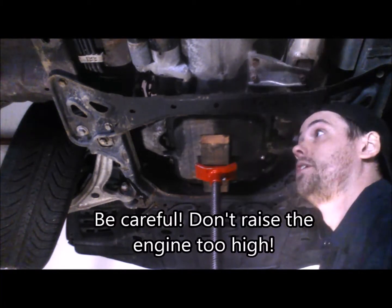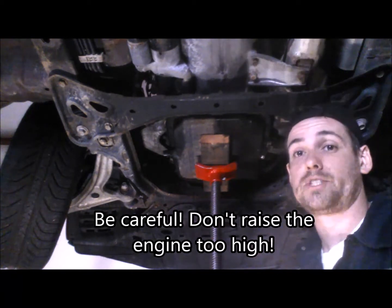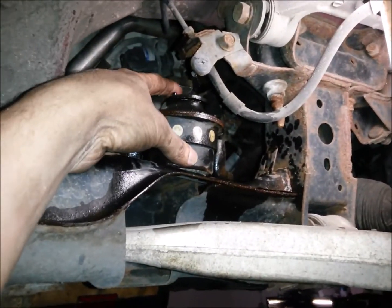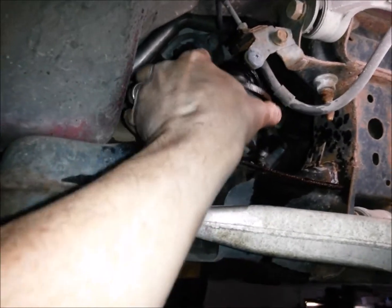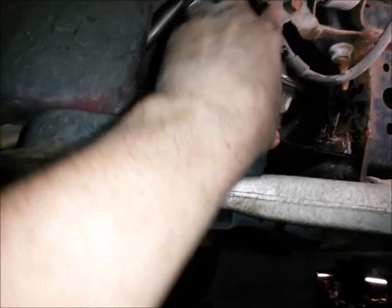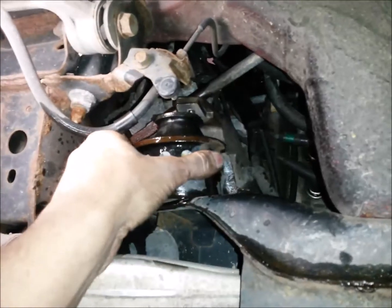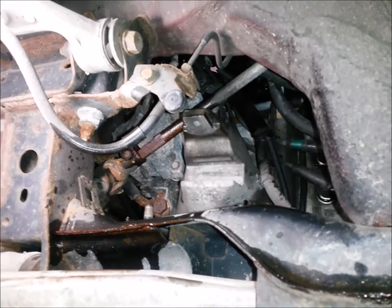We don't want to go too far. If you start hearing weird noises and seeing your engine pull off your jack stand, you've gone too far. Now, with the engine raised up slightly, we can take our engine mount — as you can see, it's separated from the bracket — and wiggle it up and out of the vehicle. On the other side as well, we're just going to lift the engine mount up and out of the vehicle. The engine is being held up by that jack stand. Now, all that's left to do is install our new mounts.